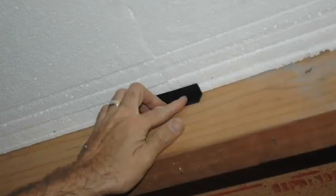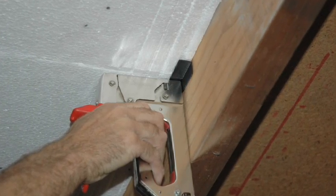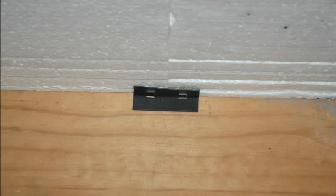Where the sheets are not a tight fit, you will need to install plastic reinforcing clips. Install the sheet, then staple the clip into place to hold the sheet up.